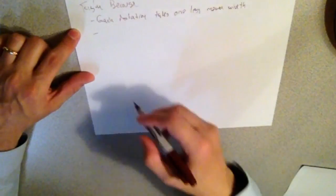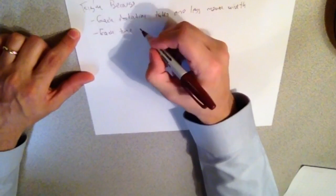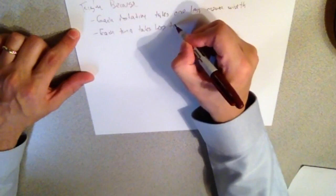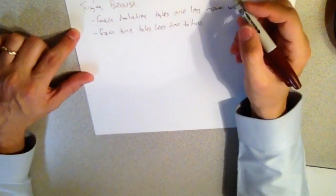My next theory is this: each turn takes less time to turn, and it takes less time because we're turning half as many degrees in our turn. So to figure this out and see if we're right, we're gonna bring out some graph paper. We're gonna graph this.